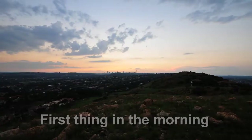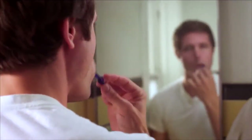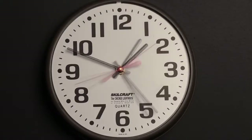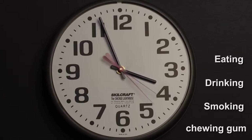When should you take the sample? The best time to take the sample is first thing in the morning before brushing your teeth, smoking or consuming any food or beverages. The sample can however be taken at any time of the day provided two hours have passed after eating, drinking, smoking or chewing gum.